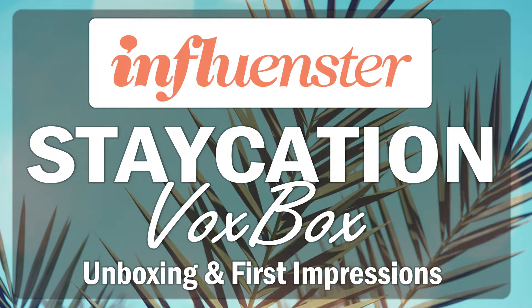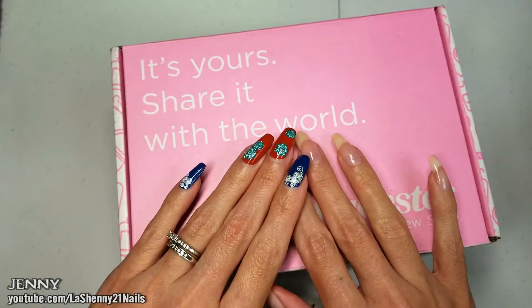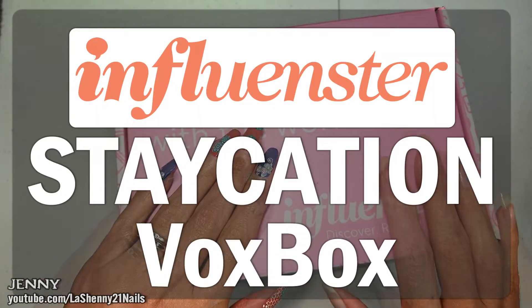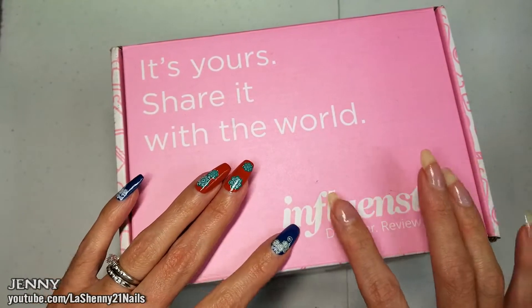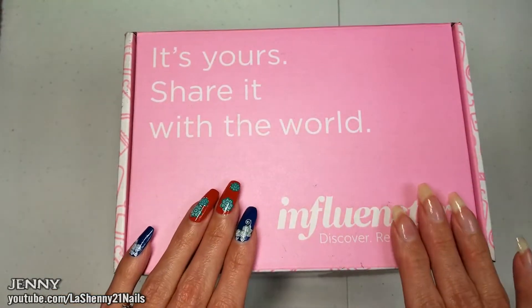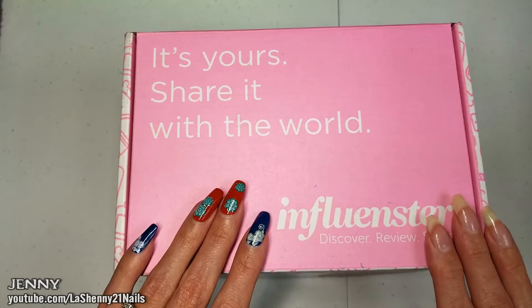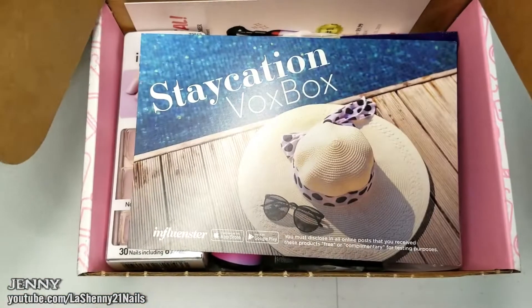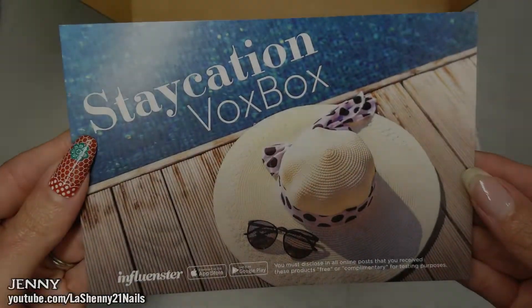Hi and welcome back, this is Jenny from La Shenny 21 Nails. Today I'm sharing a quick unboxing of my Influencer Staycation Box. As always, all the products I receive from Influencer are complimentary for testing and review purposes. If you're interested in finding out more about the Influencer program, check out the description box where I'll have a link to their website.